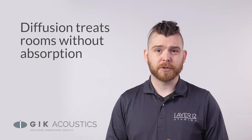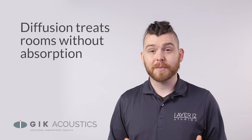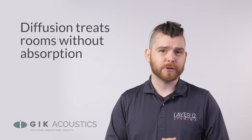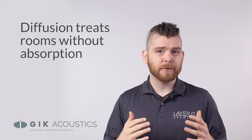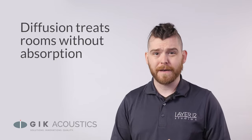Diffusion can be a great alternative to absorption for those who are looking to keep some of the liveliness in their room. Diffusion can also make some rooms sound larger and even out harsh reflections. But understanding how diffusion works and, more importantly, how to properly implement it is going to be necessary if you want these desired effects.